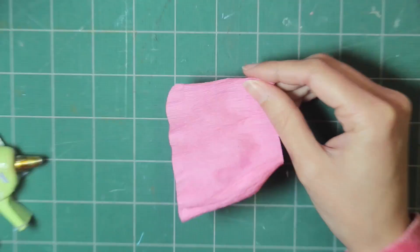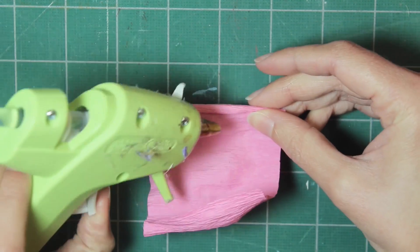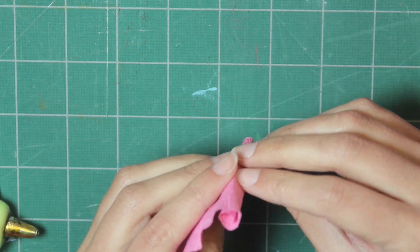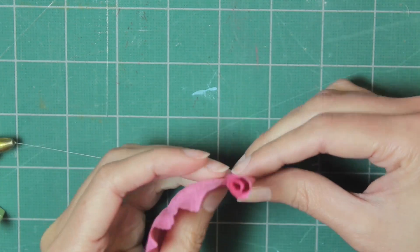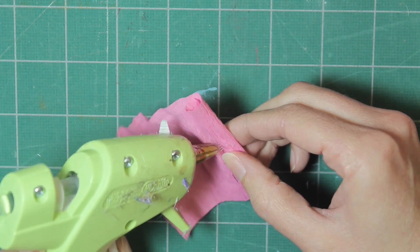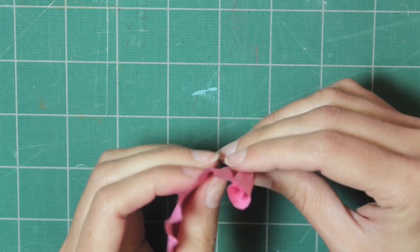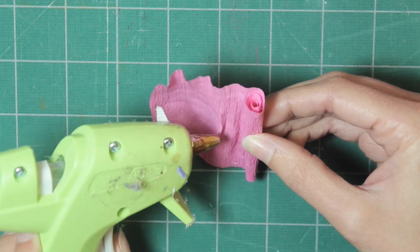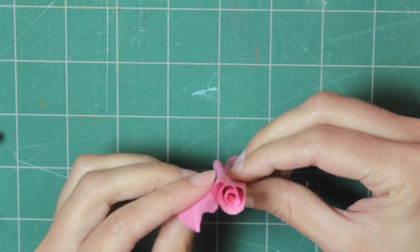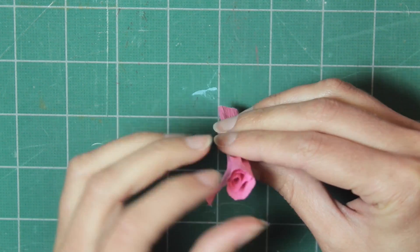Roll it very tightly at first, then stop and put a dot of glue. I definitely recommend looking at a picture of a real rose while you do this and just try to mimic what you see. Keep rolling it up and putting glue to hold it in place. At this point do it much looser than you started, then glue the end.